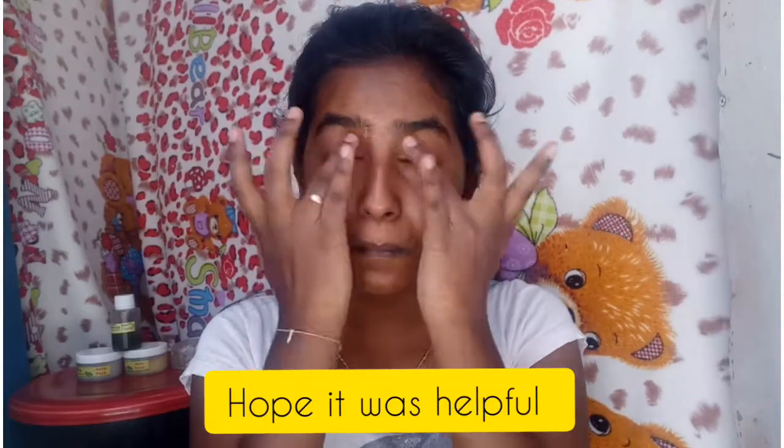I'm going to massage this product. If you have active acne, you can read the page. If you have skin concerns, you can suggest your product. Please like, share, and subscribe. Thank you.